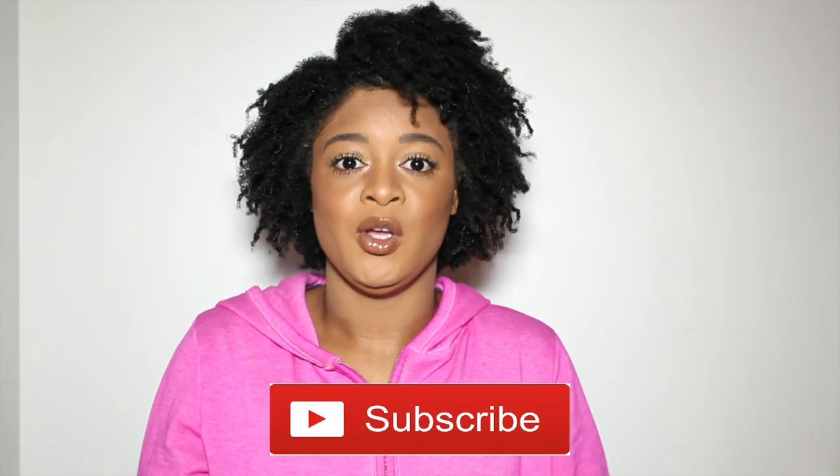Hey guys, welcome back to our channel, and if you're new, welcome! My name is Aissa and I'm really glad you clicked on this video. Today I'm bringing you a nice natural hairstyle — I tried something new. If you want to see how I achieved this wash and go, keep on watching. Before we get into the video, don't forget to hit the subscribe button, give this video a like, and if you want more hair tutorials, makeup tutorials, fashion videos — comment that down below. Let's get right into this tutorial.